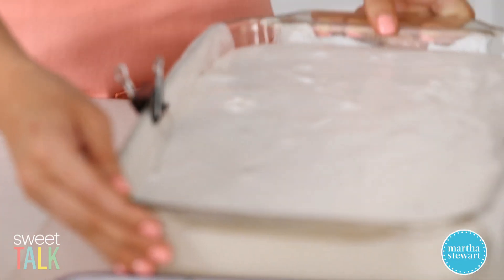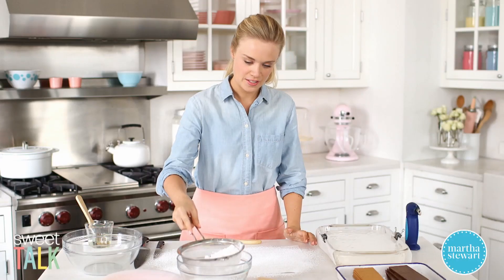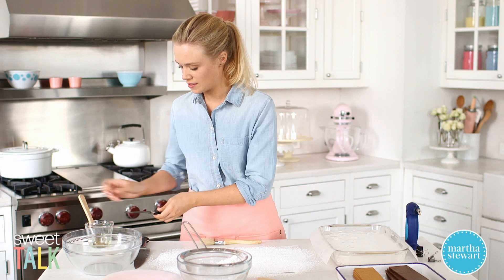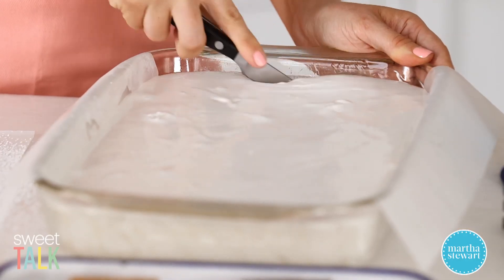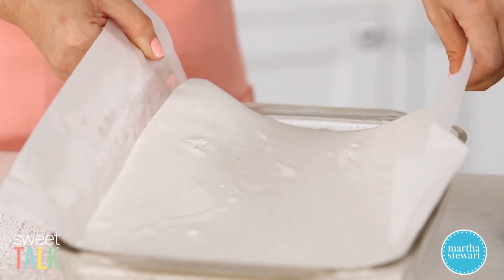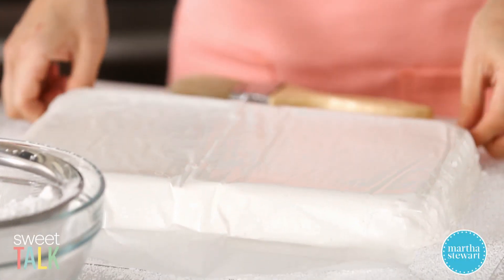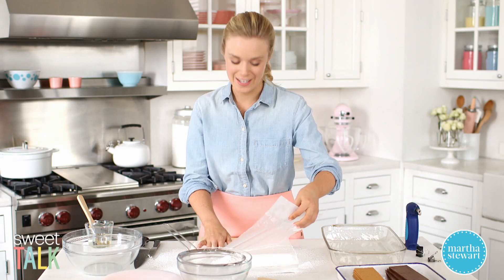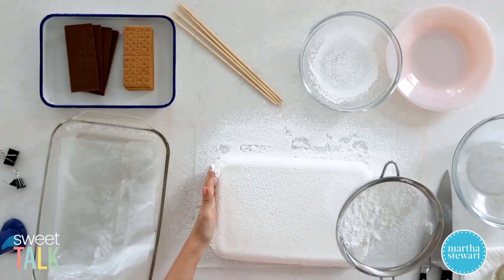My marshmallows are ready — nice and firm, I'm so excited to get into these. Start by taking some confectioner's sugar and dusting it over a clean work surface with parchment laid down; give it a nice heavy dusting. Now unmold the marshmallows: take a lightly oiled knife, making sure all your tools are oiled, and run it around the edges of the baking dish — scrape and pull them away, then gently lift. Unmold onto the confectioner's sugar; if you did a good job oiling it should peel right back. I can already feel that they're so tender and springy — exactly what we're looking for. Dust a little bit more confectioner's sugar over the top to ensure no sticking when we cut them.